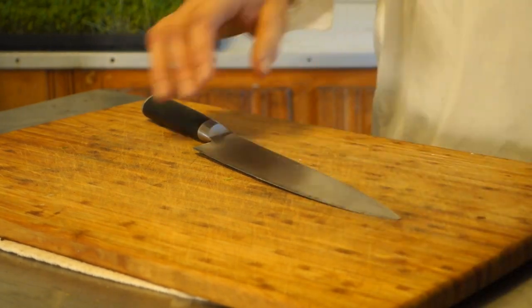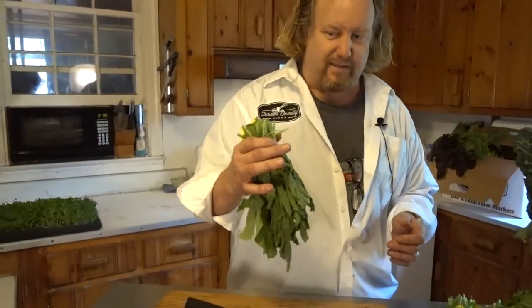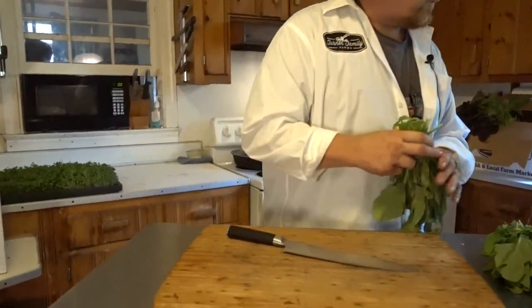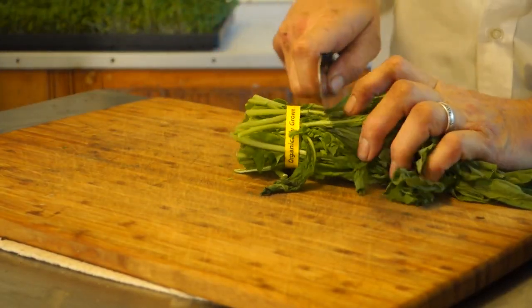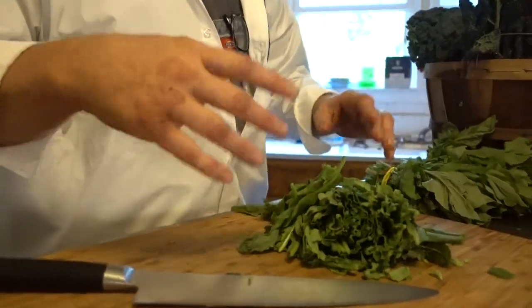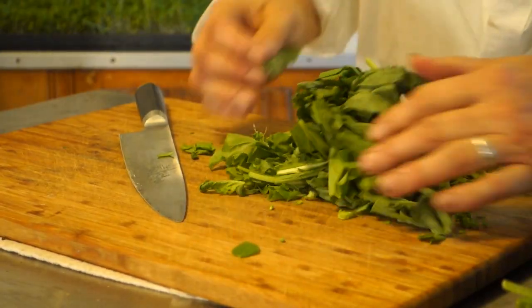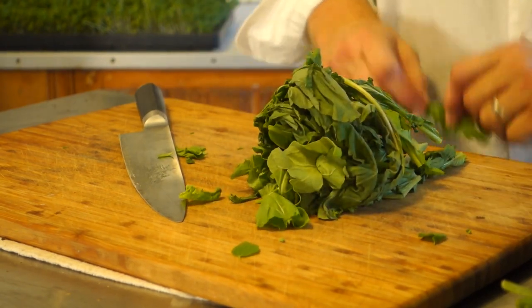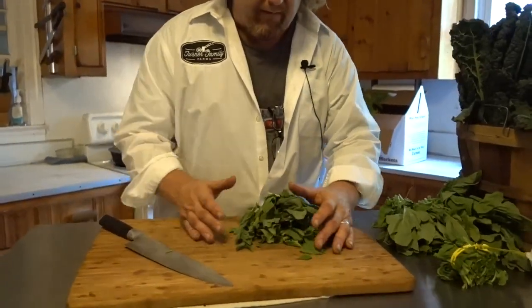The easiest thing: if you get stuff in bunches you want to wash them — just dip them at the sink and cut that piece off. The French say to tear the leaves, but I don't always do that. Add it to your mix or sauté it, and you can mix it in with some of the other things coming in the box.